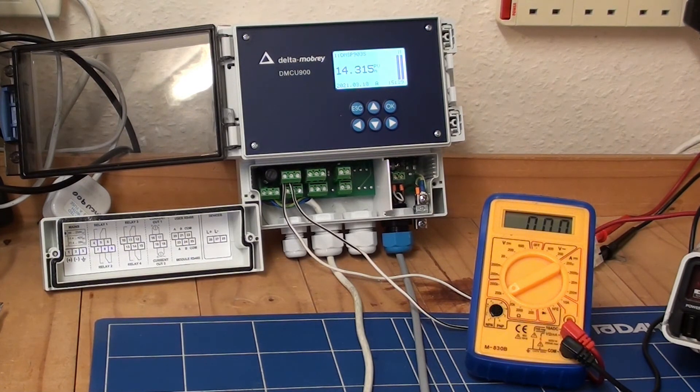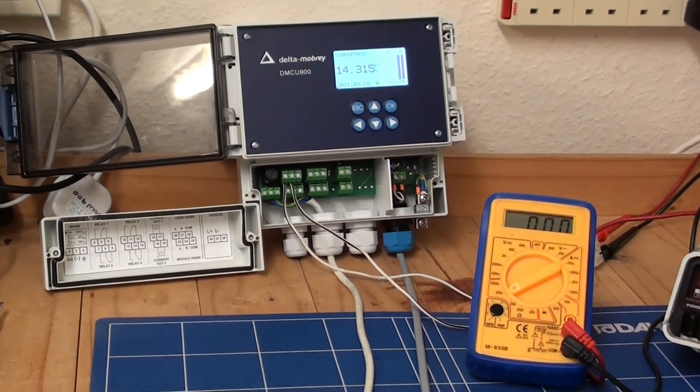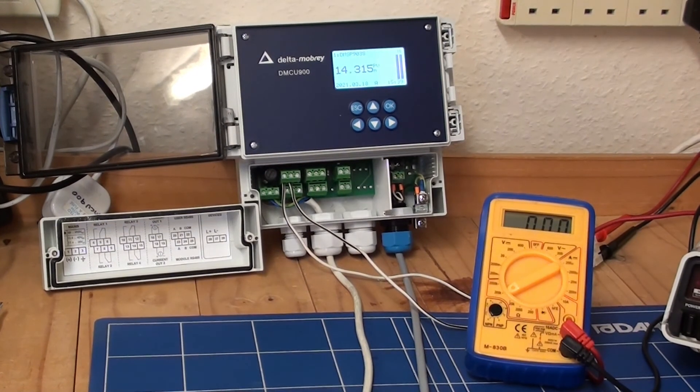I previously set up relay one for a high alarm of 14.4 metres with a hysteresis of 0.2 — so to engage at 14.4 and disengage at 14.2. At the moment we're below that high level at 14.315, so I'm just going to move the transmitter to simulate a rising level of the process variable. It will go up gradually until we get to 14.4, and then we should see the multimeter click over.